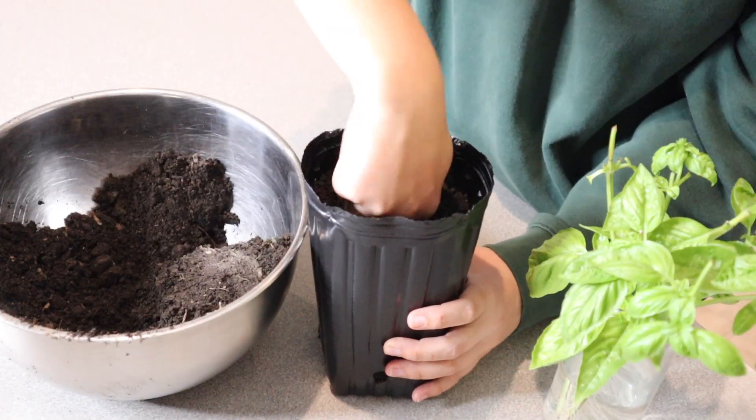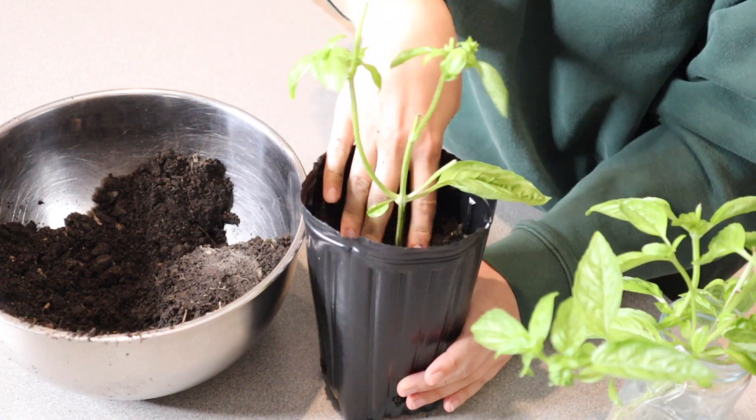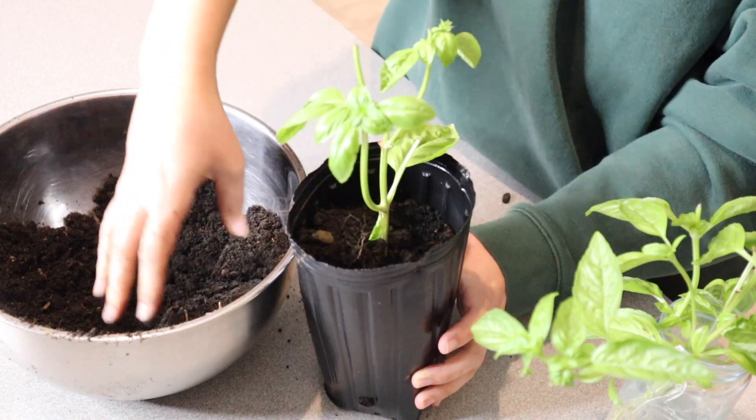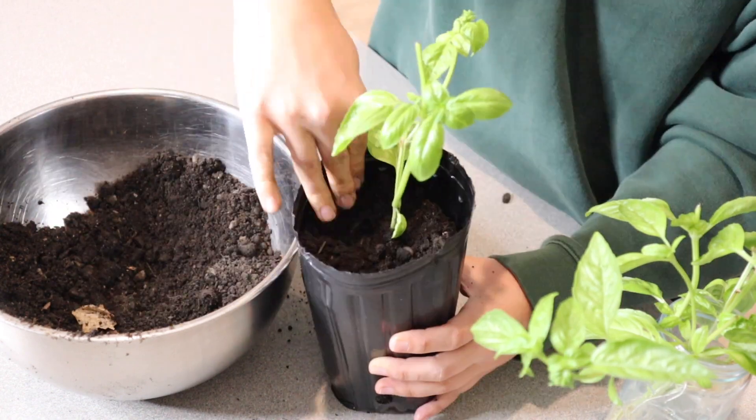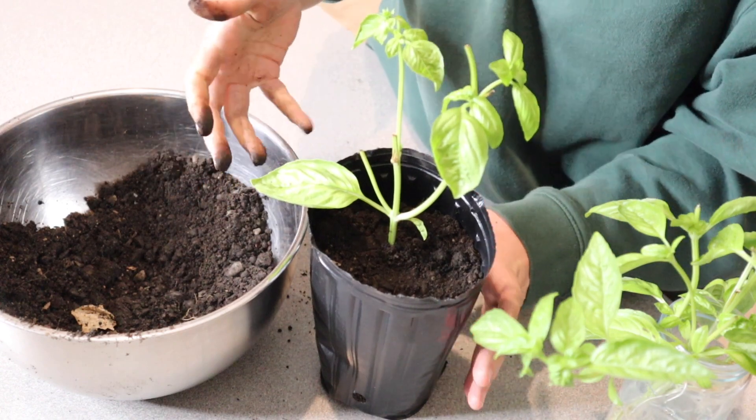So I'm just going to go ahead and make a hole in the middle, and I'm just packing the dirt around it and adding a little bit more. All right, perfect — all I need to do is add some water and just let it grow. Let's go!